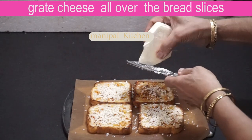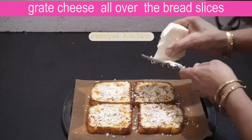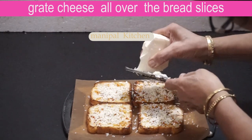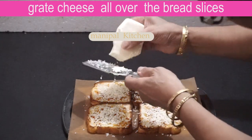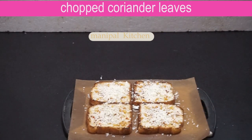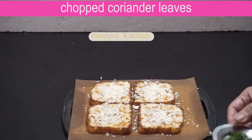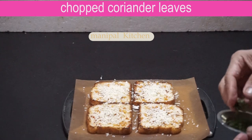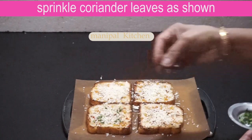If you want to fry it, you will need to fry it. Now let's sprinkle the whole recipe. If you like the noodles, you can add a little flavor. So, let's make the whole slices.